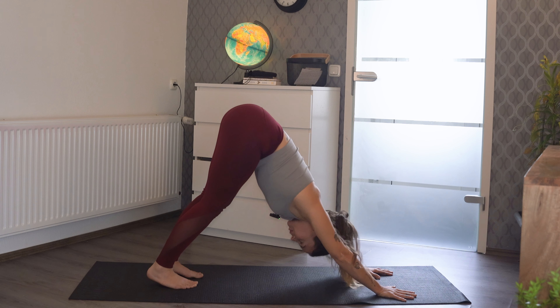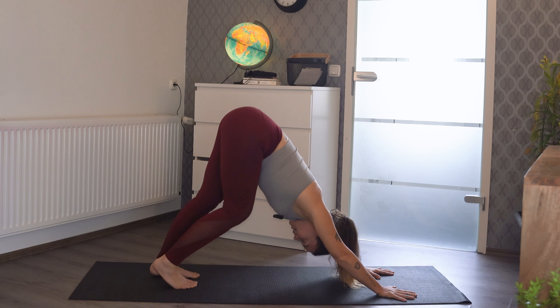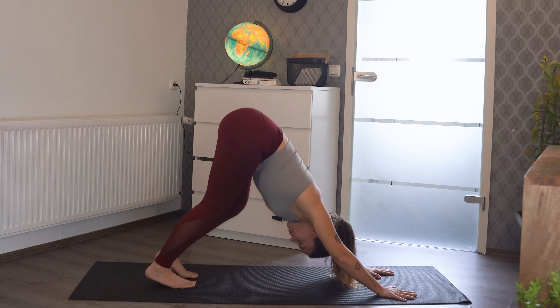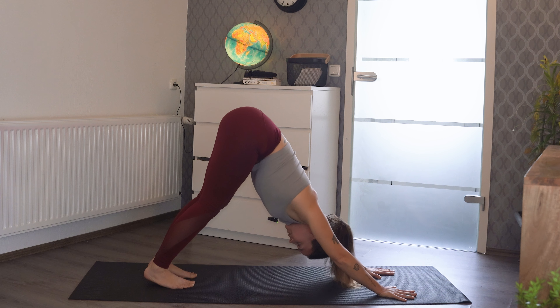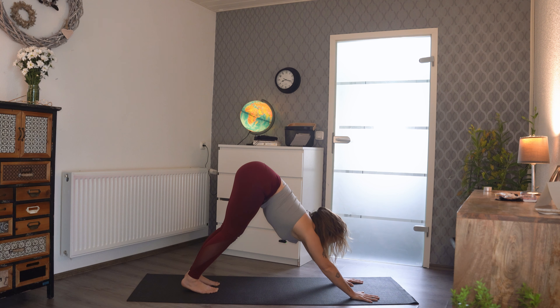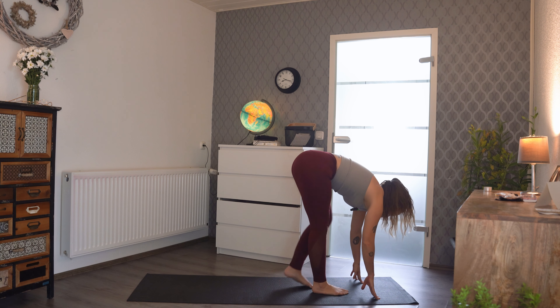Wiggle into that hip a little bit. Then come up, send the left leg back, and we're going to come back into downward dog. A couple more heels to the ground, rotating back and forth. Maybe you want to stand still this time, just giving your body a nice stretch and big love. And then we're going to look to the front of our mat.